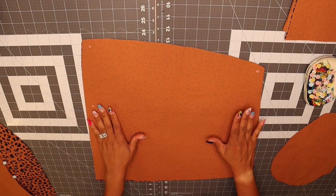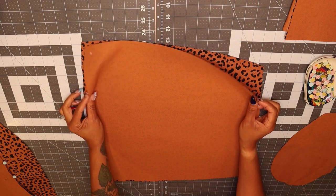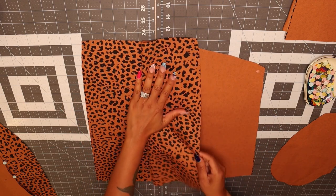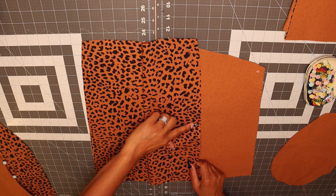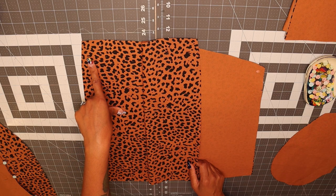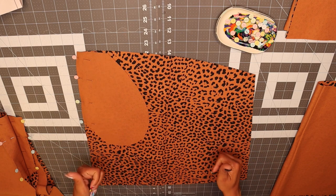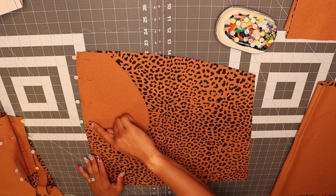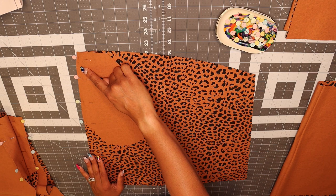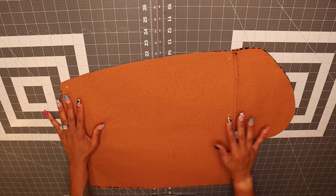Next you're going to grab pattern piece number five and pattern piece number six, which is your skirt front and back and your pockets. We're going to sew one pocket to the front of the skirt and one pocket to the back of the skirt at a 1/4-inch seam allowance. You should have all four skirt front and back pattern pieces with your pockets pinned. Go ahead and stitch at 1/4-inch seam allowance and meet me back here.